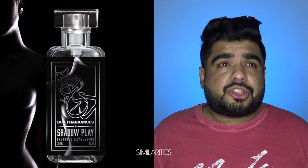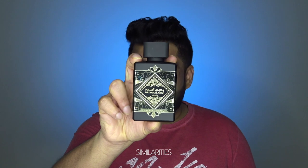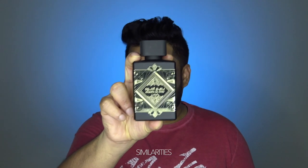But I doubt that anyone can come this close at this price point. I know about one, which is Dua's Shadowplay, and it's got good reviews. But it's a 30 ml bottle and they price their fragrances at around $50 to $60. This is a 100 ml bottle, and even if it goes at $50 to $60, I'd say you should pick this one up.